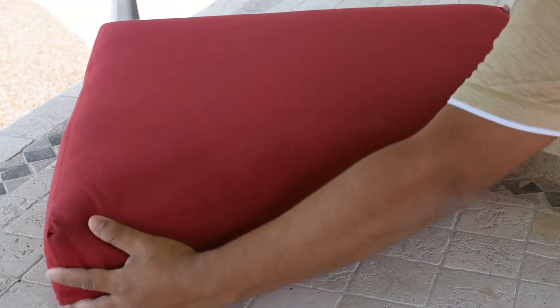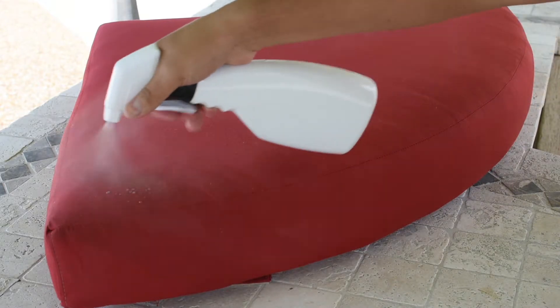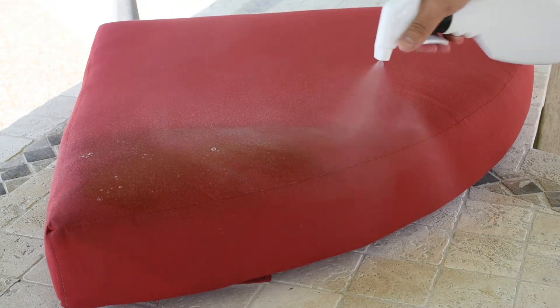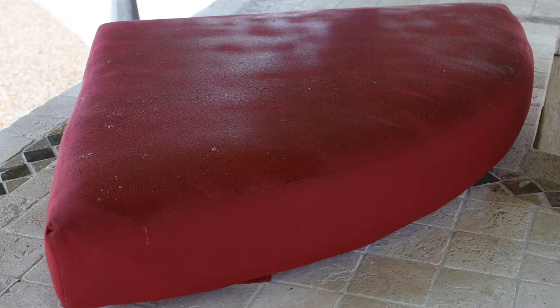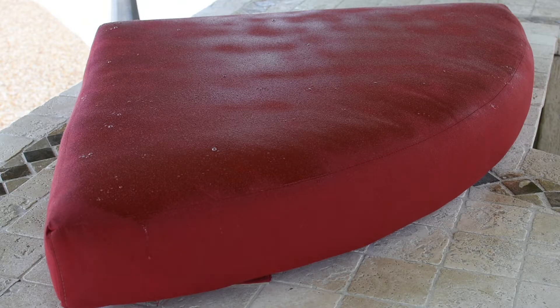Before applying the protector, be sure the fabric is thoroughly clean and dry. Use the protector in a well-ventilated area. Apply Paradise Power Solutions Protector evenly over the fabric and let it dry for approximately 6 hours or until completely dry to the touch.